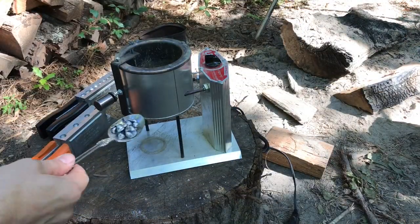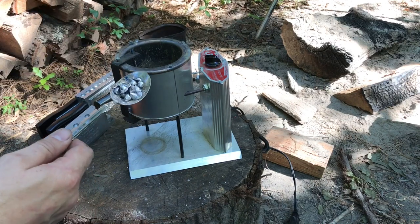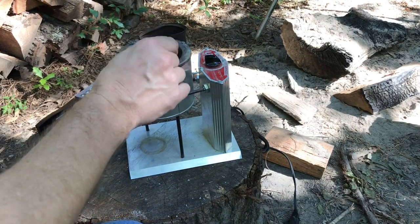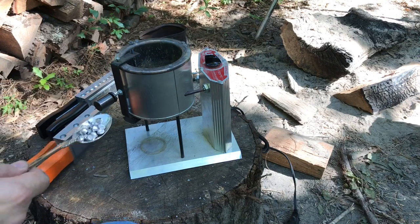When you're adding lead to the pot, you don't want to throw it in there because lead can splash out and that would be quite painful. So just set it on a spoon and lower it in a little bit at a time. Don't touch the spoon after you bring it back out because it'll burn the crap out of you.